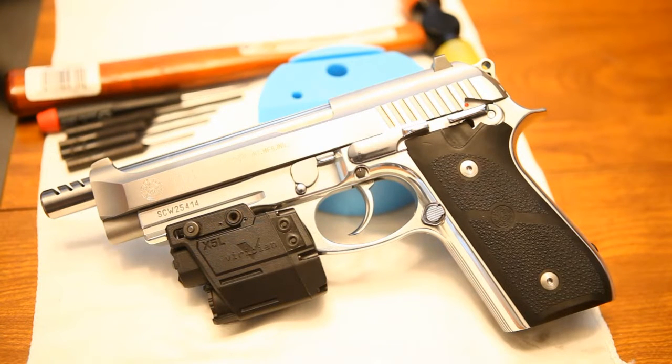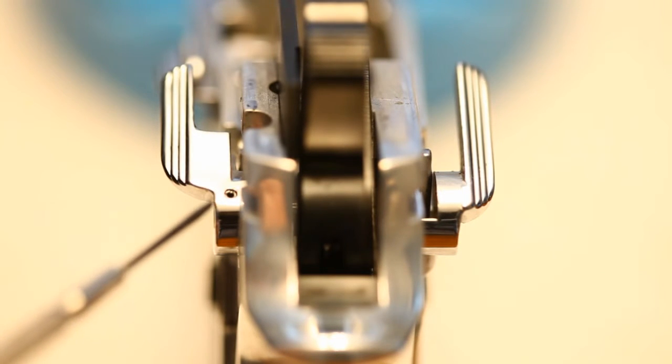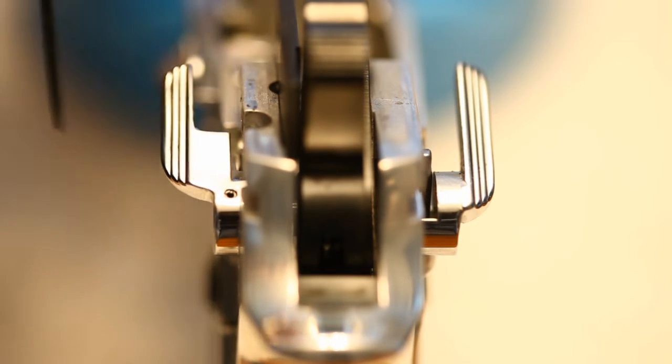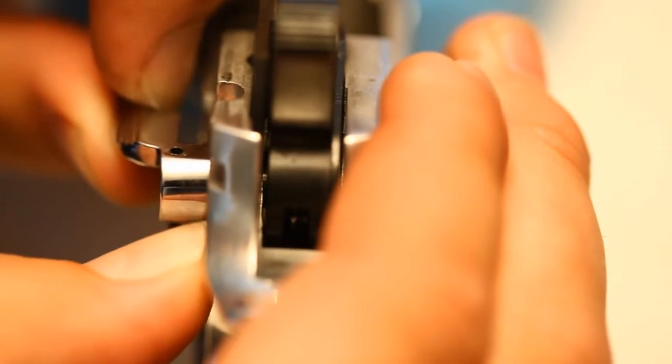The first thing you want to do is just field strip your gun and take the grips off. After you've got it all field stripped and the grips off, you're going to want to go ahead and knock out this pin that holds your ambidextrous safety on. If you have a punch small enough to fit in there, you can use that. I use one of these little glasses screwdrivers — it works pretty good because it's a pretty small hole. A 1/16th punch is a pretty tight fit. Just go ahead and drive that out, then pull your safety lever off. There'll be a little detent on this side, so pull it off slowly.